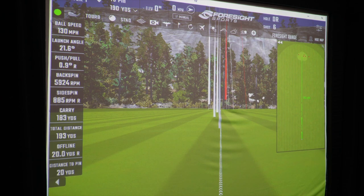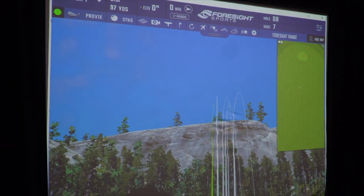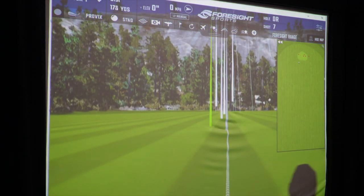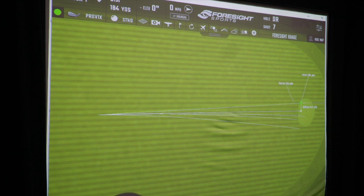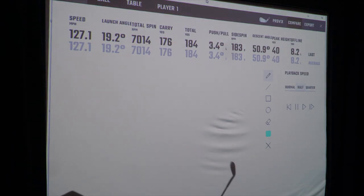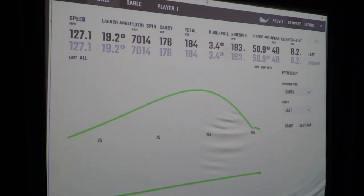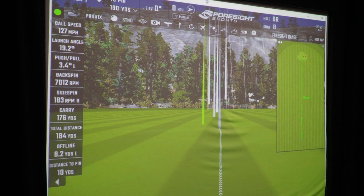Now we are switching to the Titleist Pro V1X — a golf ball a lot of us are familiar with. Let's see the difference. Starting off with a little bit of a thin shot. I want you to notice two things: the overall height and the spin. We're at 7,000 RPMs of spin with a peak height of 40 yards. The Pro V1X launches a little lower for me. What is surprising is the overall spin — we are talking about a significant increase just by changing the ball.